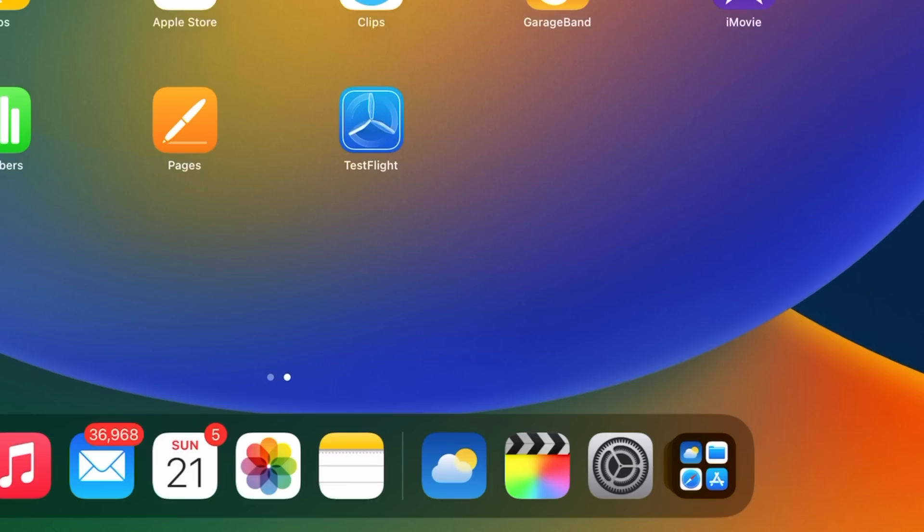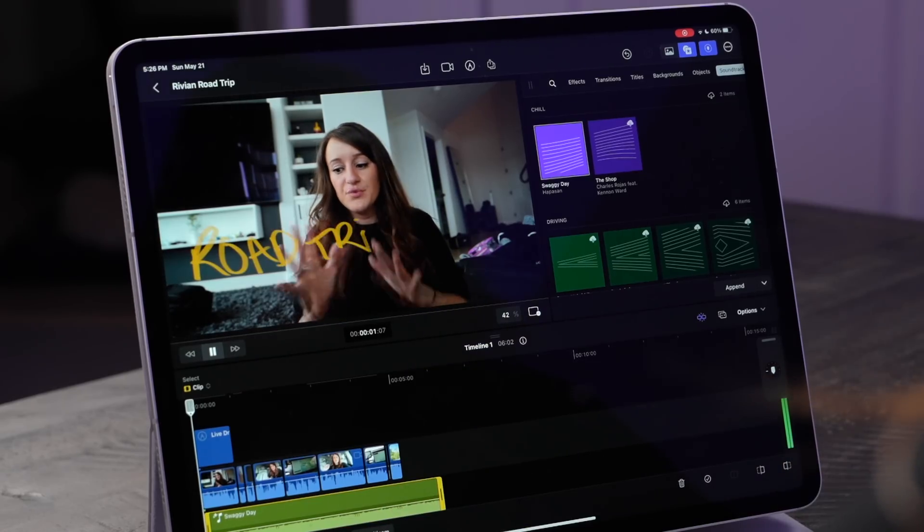Hey guys, how's it going? Welcome to a new video where this is actually very exciting. I know a lot of people have been waiting for this for a very long time, and we officially have Final Cut Pro on the iPad.